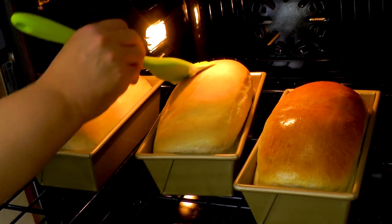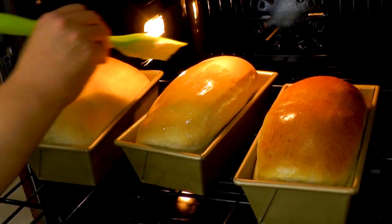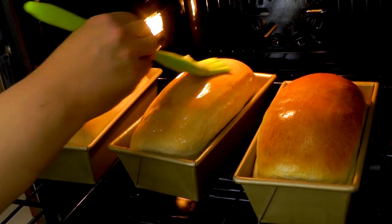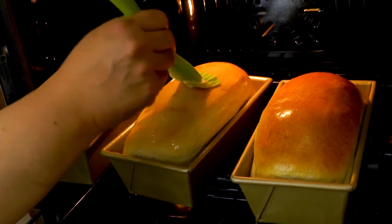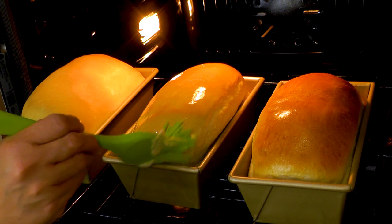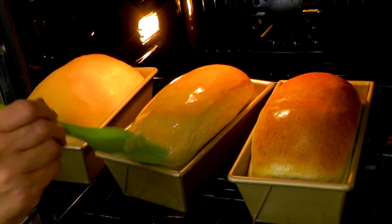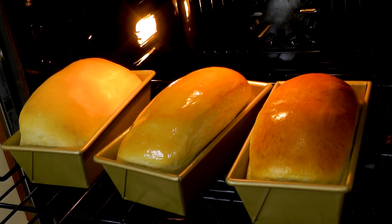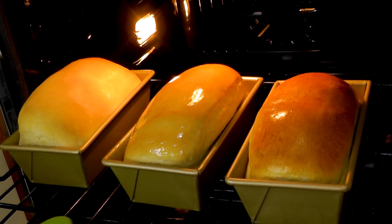We're going to butter this one up - they're looking pretty fine. These two I must not have gotten enough tension on when forming them, because they didn't rise up evenly, but they will taste mighty fine anyway. We got a nice coating of butter on there. You can already see how shiny that one is.